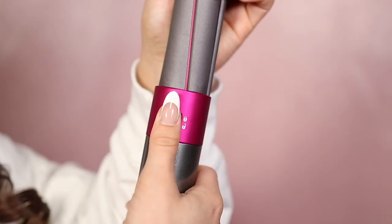So with the Dyson Airwrap, because it comes with one barrel that curls counterclockwise and one that curls clockwise, you can use the counterclockwise on one side, and then once you're done curling your hair on that side, switch to the clockwise attachment for the other side. It is effortless — it requires no trying to remember which direction you're curling which side of your hair. You literally just switch the barrel and it's that easy.